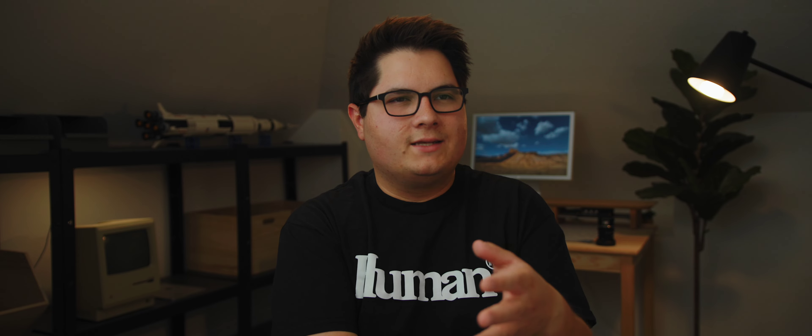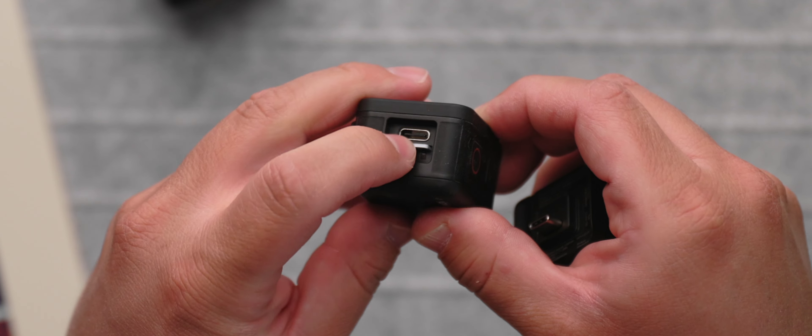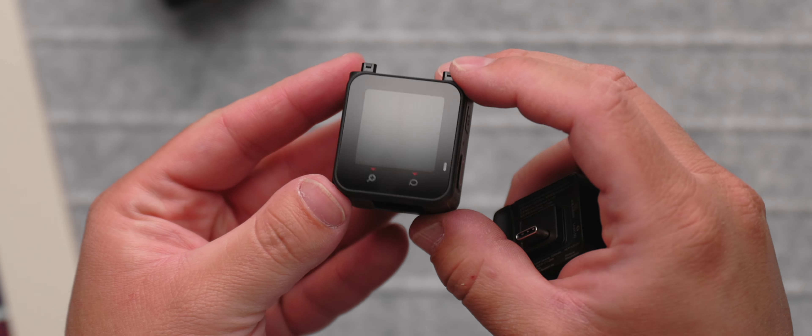There are two things I hope they address in the next generation. First is battery life — I just don't find it to be all that good. It's nice that you can swap out the battery, and if you're like me you can use an external power bank when not recording, but the battery life isn't great. I already mentioned the screen being on the smaller side — that's not a huge deal. The other annoying thing is the SD card is sandwiched between the components, so you have to take the entire camera apart to reach it — not the most convenient. You can plug in over USB-C to offload files, which is easier, but it would be nice if the SD card was easier to access.